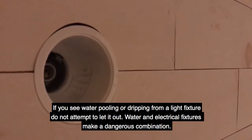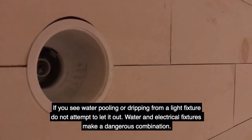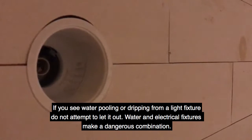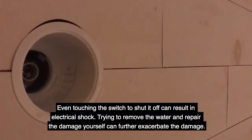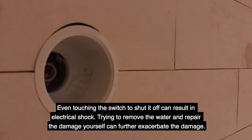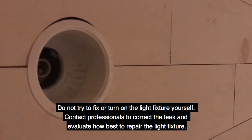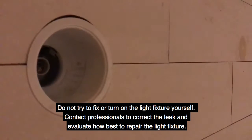If you see water pooling or dripping from a light fixture, do not attempt to let it out. Water and electrical fixtures make a dangerous combination. Even touching the switch to shut it off can result in electrical shock. Trying to remove the water or repair the damage yourself can further exacerbate the damage. Do not try to fix or turn on the light fixture yourself.